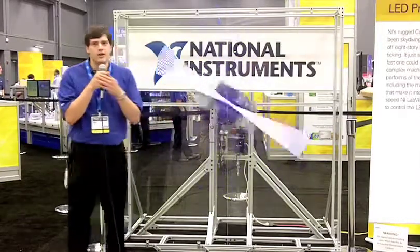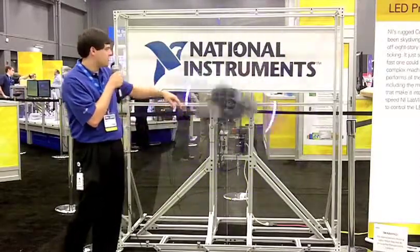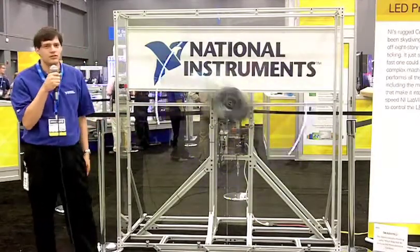We have it go through a few set designs. For certain designs, it'll just take an image and display it. We have ones where it'll pulse the LED in and out.